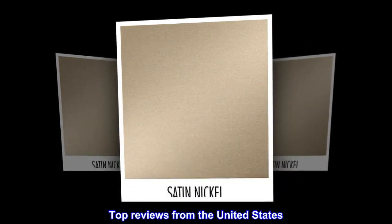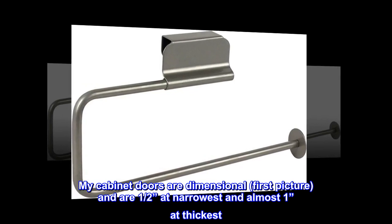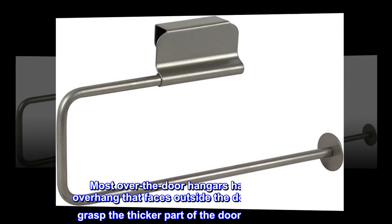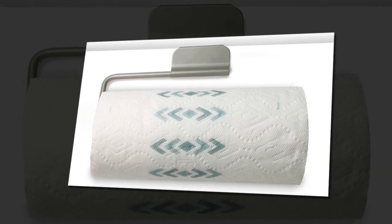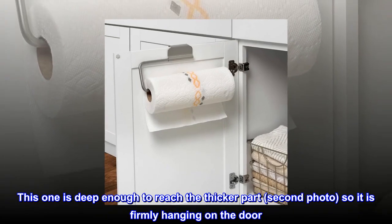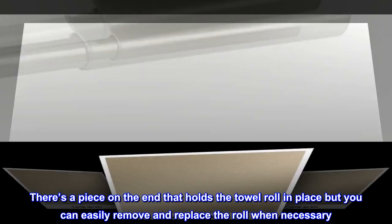Top reviews from the United States. Perfect for dimensional cabinet doors. My cabinet doors are dimensional — first picture — and are one-half inch at narrowest and almost one inch at thickest. Most over-the-door hangers have a shorter overhang that faces outside the door, so it doesn't grasp the thicker part of the door facing outside. This one is deep enough to reach the thicker part, second photo, so it is firmly hanging on the door. The third photo shows how it looks on the inside of the door. There's a piece on the end that holds the towel roll in place, but you can easily remove and replace the roll when necessary.